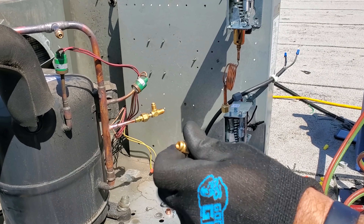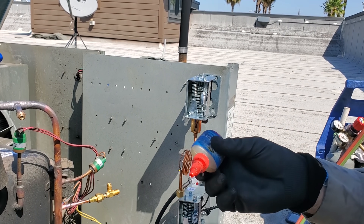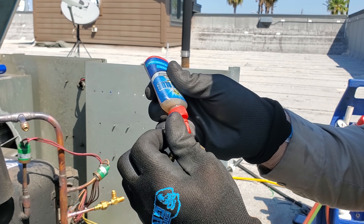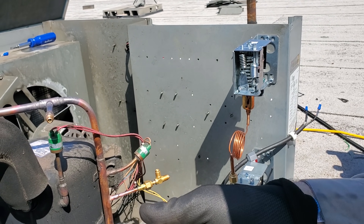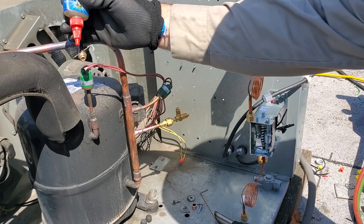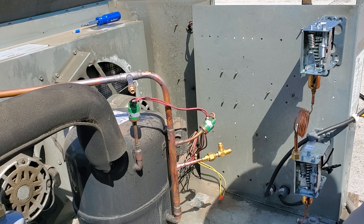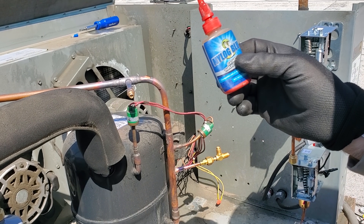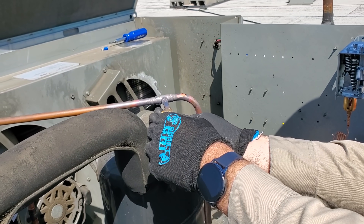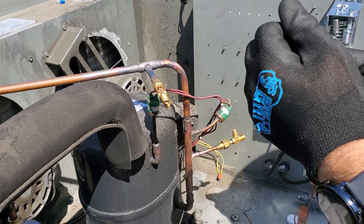For the Schrader fittings I use Nylog blue universal for POE — you can use it for mineral oil too. It's not a thread sealant, it's a thread lubricant. I put it on the mating surface where the flare nut is going to spin, and also a little bit on the threads. It doesn't take much. If you're using this on threads, be careful using a torque wrench because it can affect your settings. Then install the Schrader depressor and torque the fitting down.